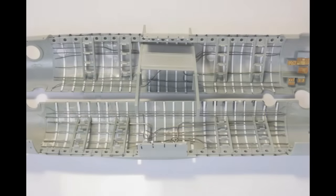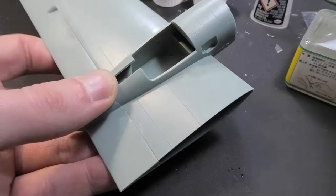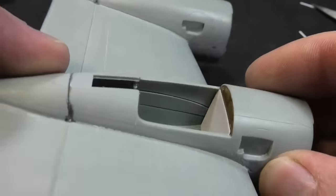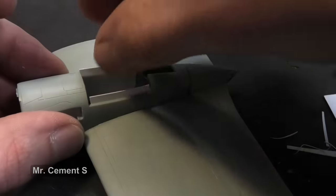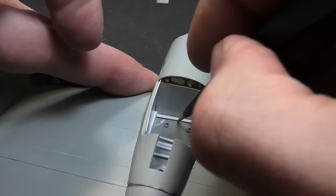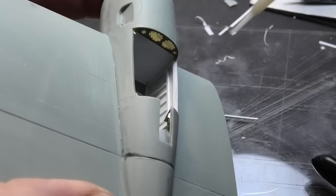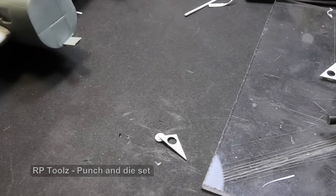The difference before and after is quite significant. The wheel well has the same sad story — the problem is not only that it is completely empty, but it also has brown seam lines. I prefer not to use putty and instead cover the sides with a styrene sheet, and it is not harmful to create an internal construction. The puncher is not good only for circles; I use it for precise holes, especially if you need more identical parts.